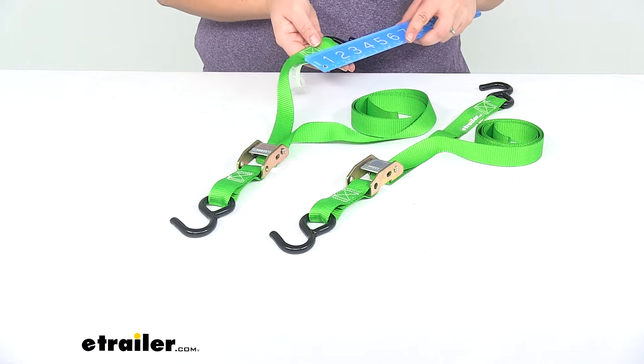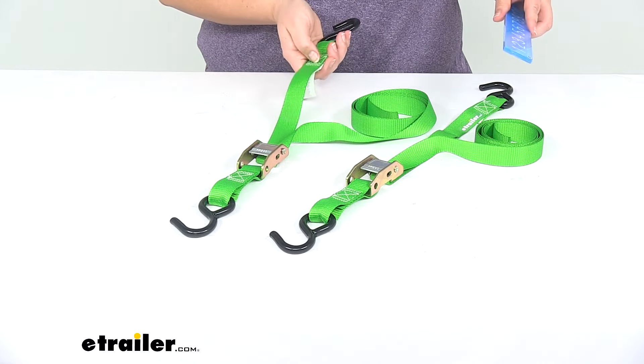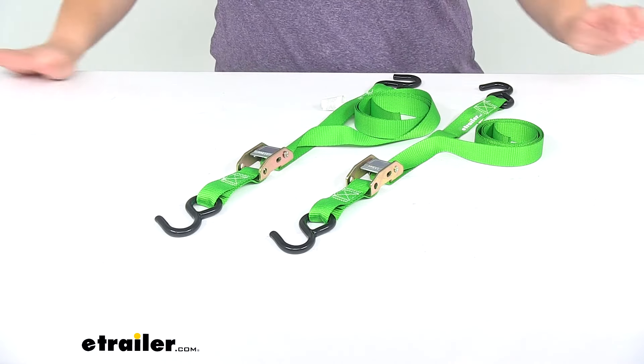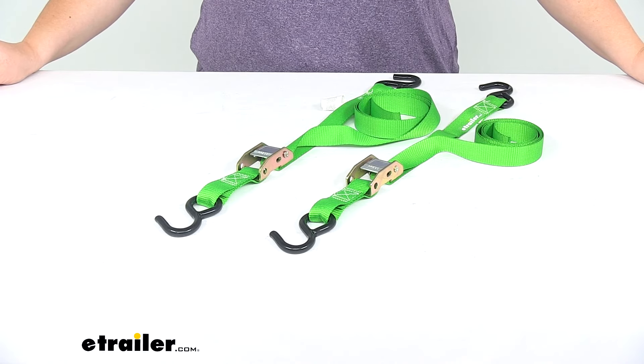The stitching on either end of that S-Hook is about an inch long, which is going to help reinforce that end where the hook would be. That's going to do it for our look at the SmartStraps Cam Buckle Tie-Down Straps with S-Hooks.